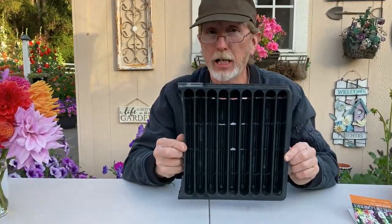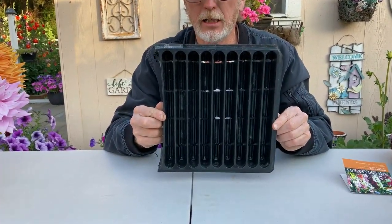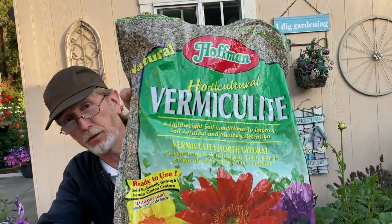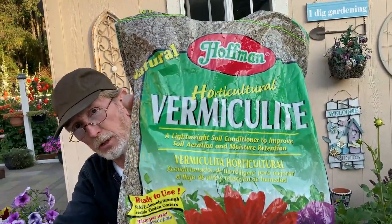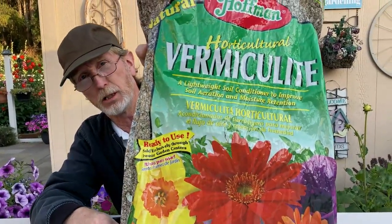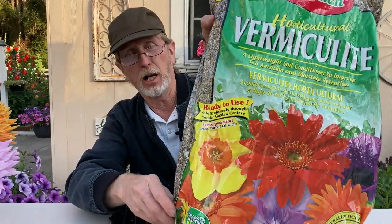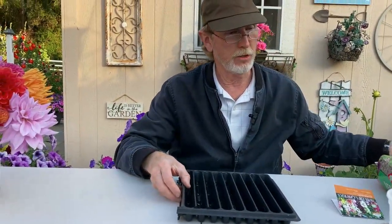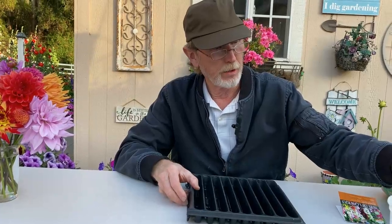Now you need a seedling tray of some sort. You can use a variety of things, but I like to use one that is just a molded plastic. You're going to need a medium. I usually use this fine vermiculite. You can get medium and coarse sizes as well, and again you can buy this at your nursery or Home Depot or possibly Amazon. And of course you're going to need your seeds and a watering source.